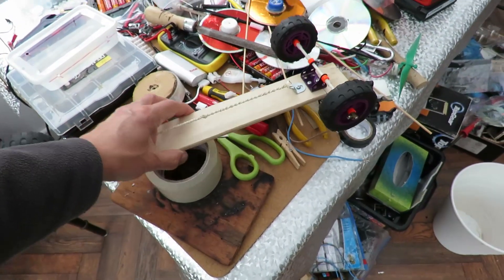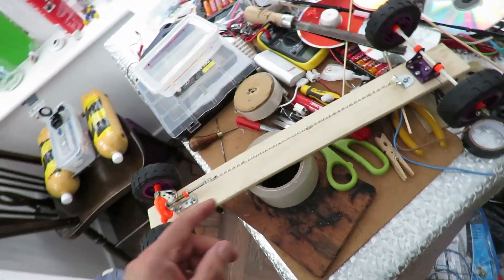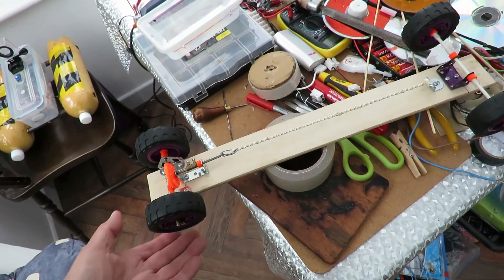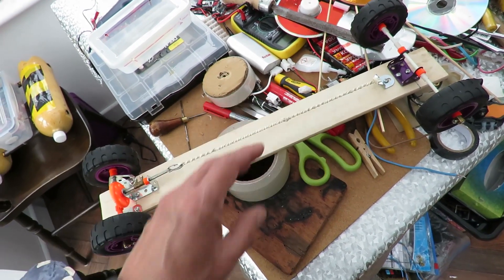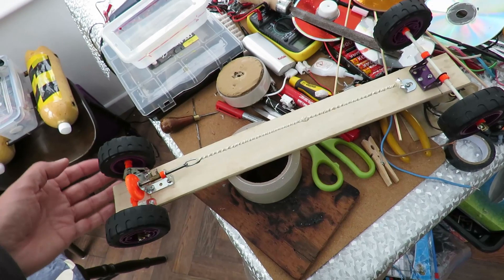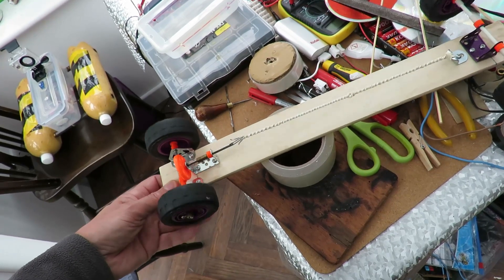Hi guys, you might have seen the video where I put this rubber band powered car together with bits of Meccano and a rubber band motor. I found that although it goes very nicely on the smooth floor here, when I took it out to try outdoors it struggled - it didn't go as fast as I was hoping. I had to use lots of rubber bands - a three layer rubber band motor - to actually get it to move. Just using a single band like this, although it spins the wheel when there's no load on it, when you put it on the ground it doesn't even move.